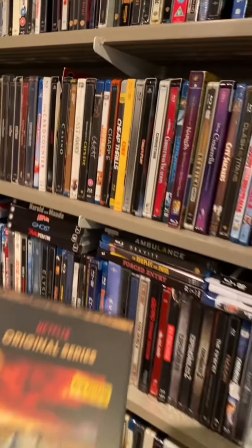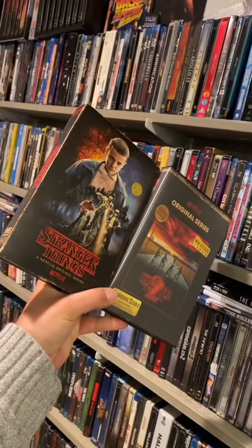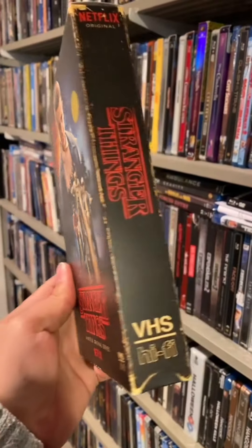Stranger Things Season 4 Part 2 is out now! I might as well show off these physical releases of Seasons 1 and 2. First up here is Season 1, and yes, the packaging does look like a VHS tape.